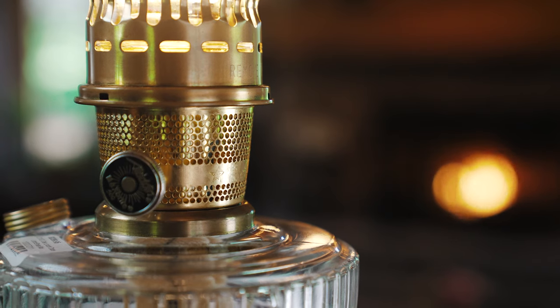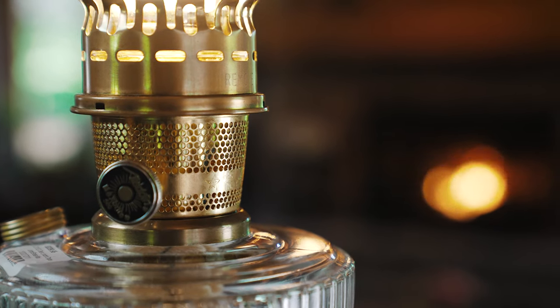These are great oil lamps to have handy when the power goes out, or to have as your normal lighting. We're going to show you how to light your lamps.